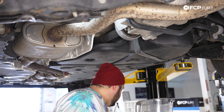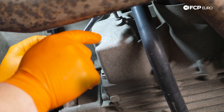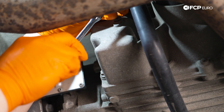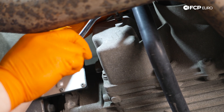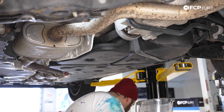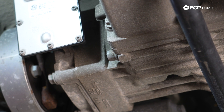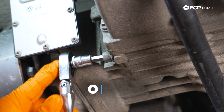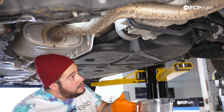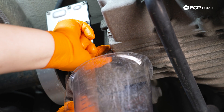We're going to grab our 5mm hex on a quarter-inch ratchet. With these, you want to make sure you get them situated all the way in — super important. Then we can break it free and remove it all the way so the case can breathe as we drain out the Haldex fluid. Now we're going to grab our 8mm hex, make sure that sits all the way in there, and crack it free. We'll grab a pitcher to catch the fluid in — we'll see how much comes out and what color it looks like.